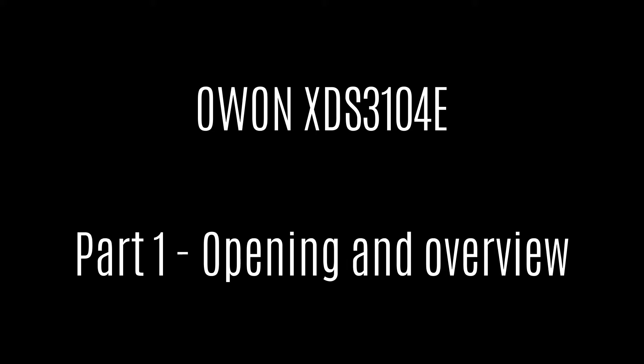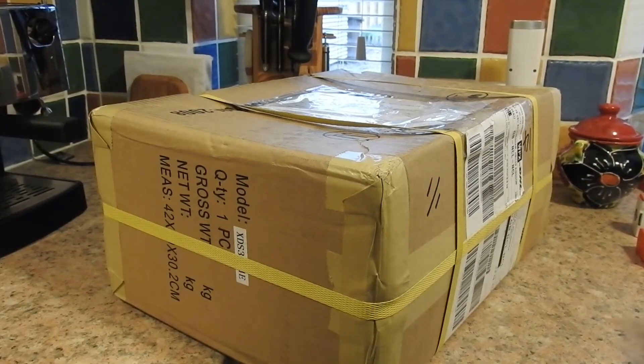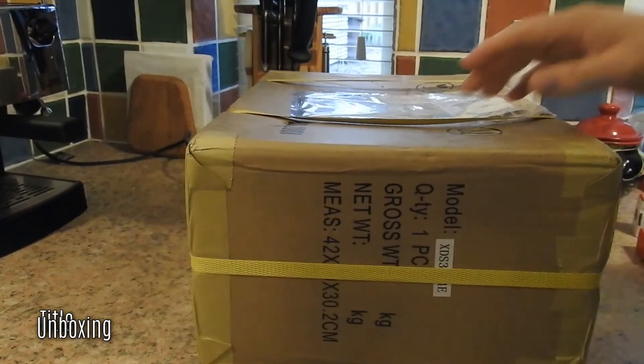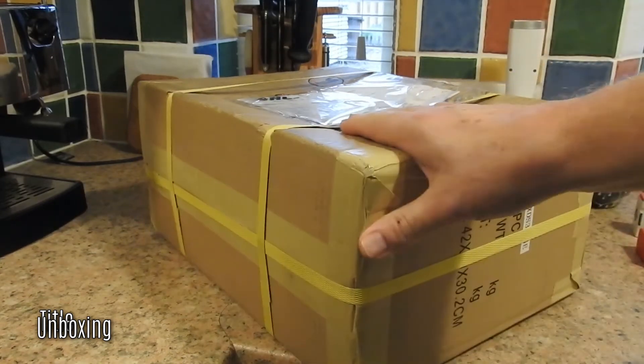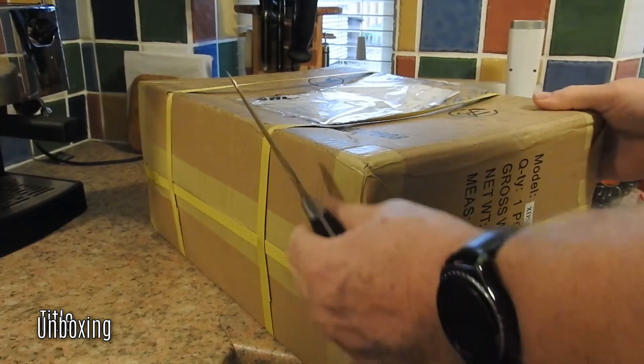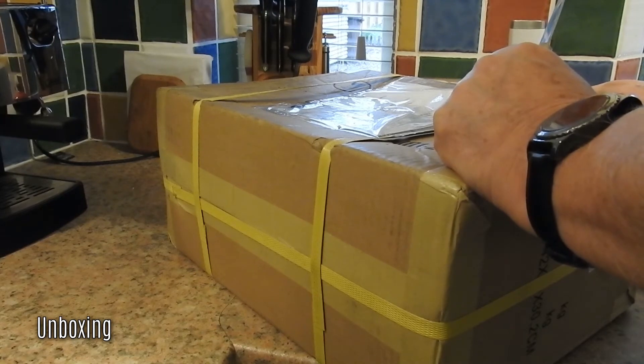Hi there, I'm Peter Scargill, and this is the opening video for the O1 XGS3104E oscilloscope. As you can see, it arrived in good condition from China. There's a slight dent in the package, but knowing the packaging on these things, I'm sure it'll be okay once we get it opened up. So let's get started.